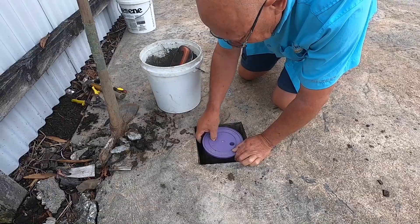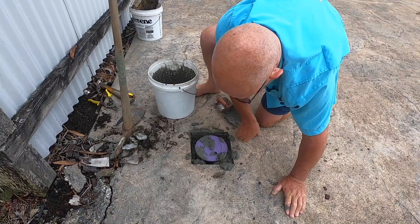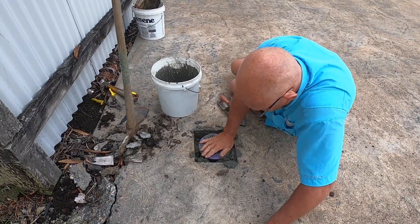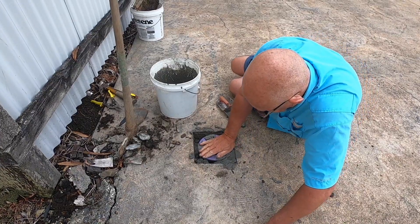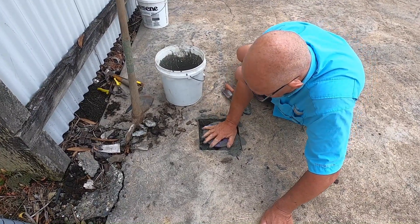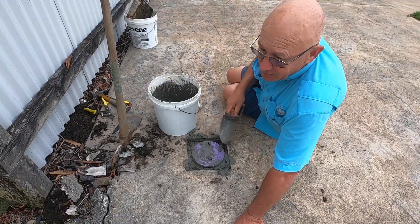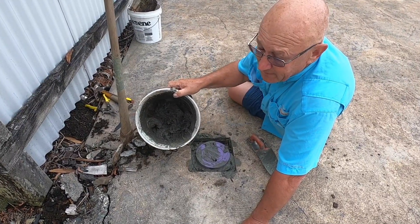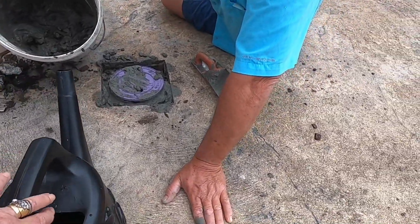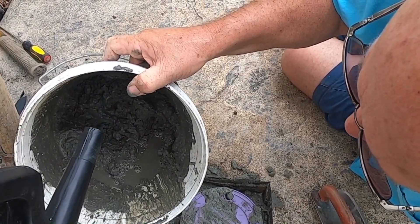That seems right about there. So I'll just start poking it in around here. I don't want to get it too high, but I don't want to get it too low either. If I have it too high, you'll stub your toe; if I have it too low, the water will just pool there all the time. We've just got to get it just right. A bit of that water, Linda, because that's a bit dry still — just pour a bit in there until I say whoa. Whoa!